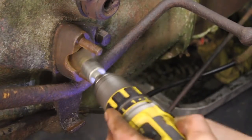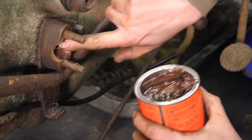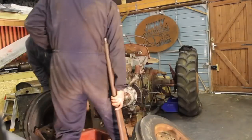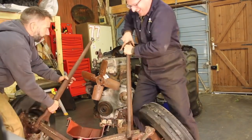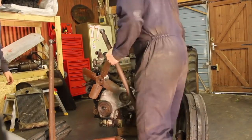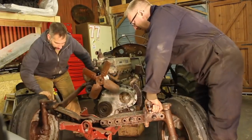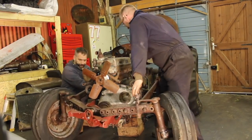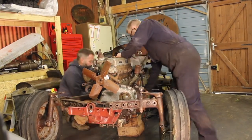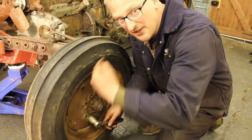We're giving these ball joints a quick de-greasing and then it's on with the copper grease. Alright, go easy, Gav - it's not going out of fashion. So we're just going to remove these front wheels because we need to lower the axle down on a trolley jack so we can attach the cradle to the front of the engine. It's just a little bit too heavy at the minute.